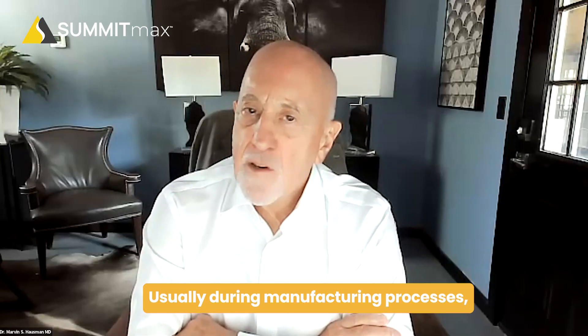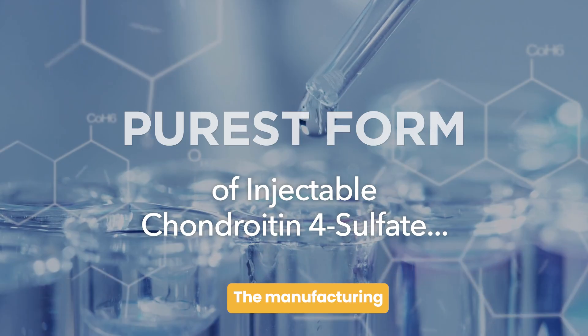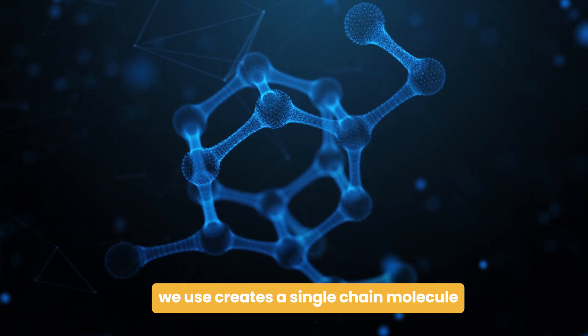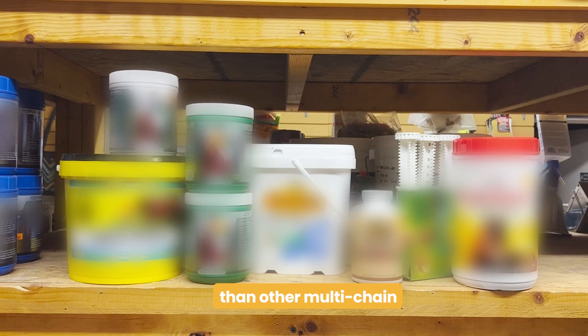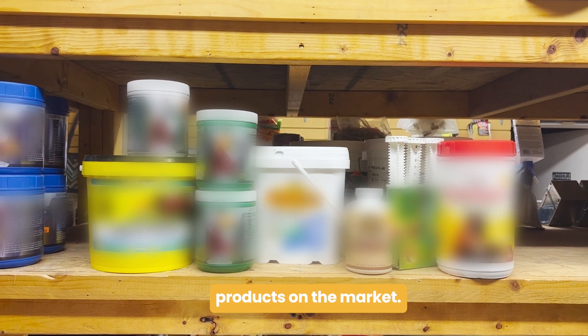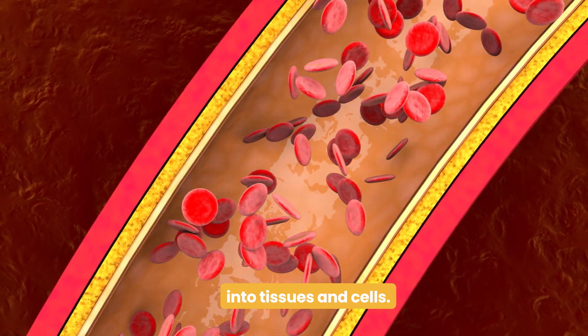Usually, during manufacturing processes, other molecules and contaminants can become attached to the chondroitin sulfate molecules, such as methanol and heparin. The unique manufacturing process that we use removes these contaminants and produces a pure chondroitin 4-sulfate molecule. The manufacturing and distillation process creates a single-chain molecule that is 10 to 100 times smaller than other multi-chain chondroitin and glucosamine products on the market, producing a biologically active product that is effectively absorbed into tissues and cells.